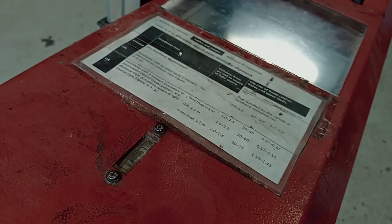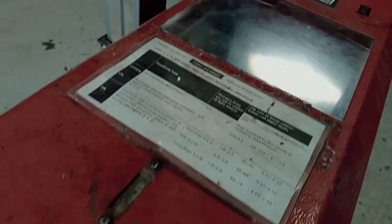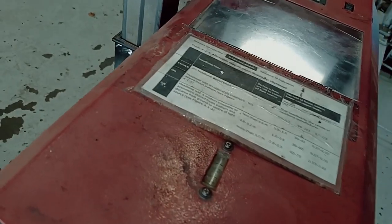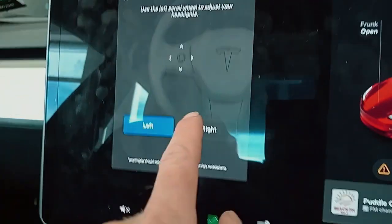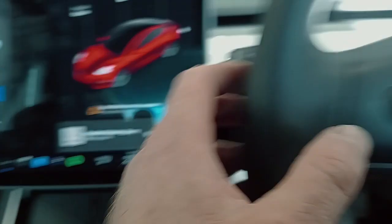Much better on this side. It's just come down a little bit on this side too. It's actually done a second part to the calibration, so we'll check that as well.